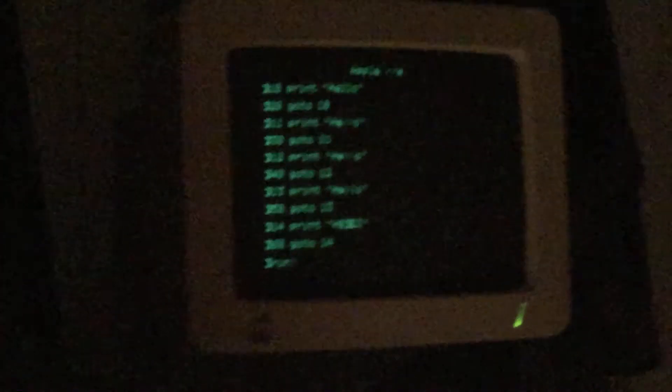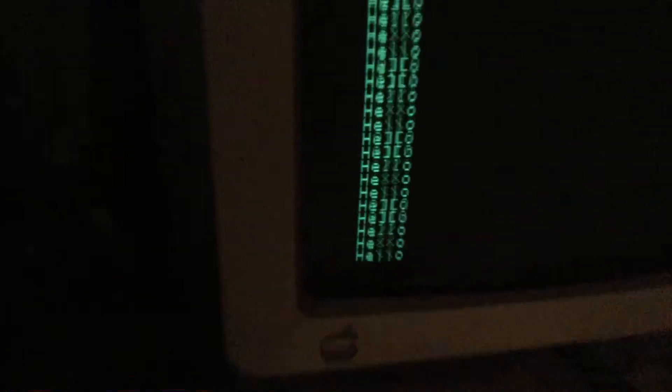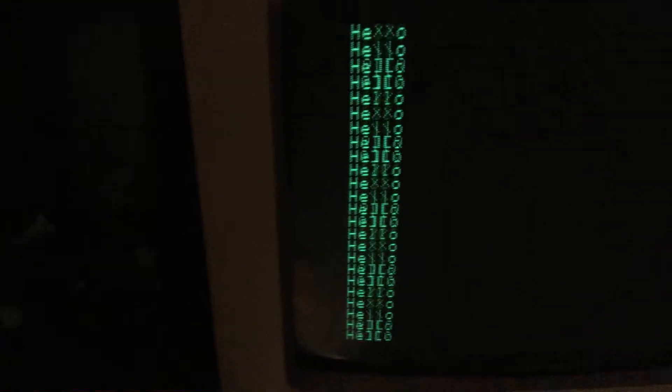Just coding around. Let's see how it goes. Pressing the return key. Look at that — looks like something out of some kind of hacker movie.